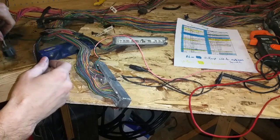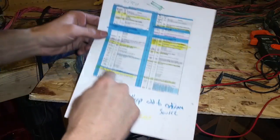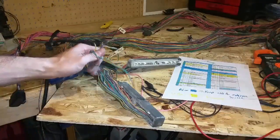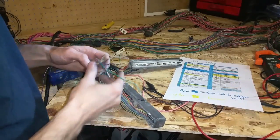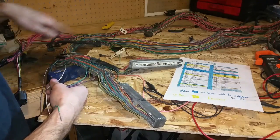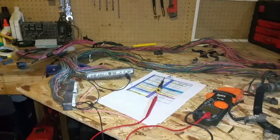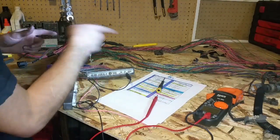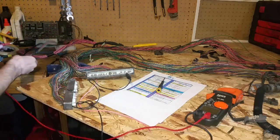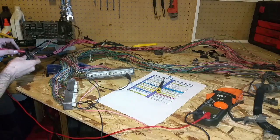I'm pretty confident I'm just going to be able to cut this one off, but first I'm going to go through and take all the yellow wires from the list and remove them from the plugs and the harness. I went through the green plug and pushed out all the wires, and now I'm just going to trace them back to where they go and remove them. Let me show just how I'm removing the wire — I'm going to verify over here this is the wire that I want.